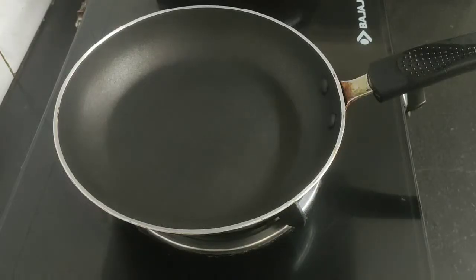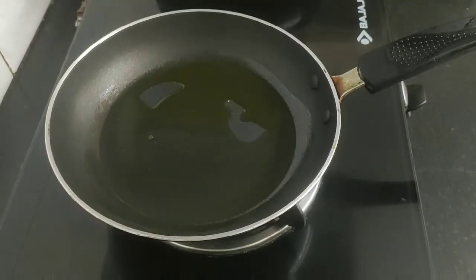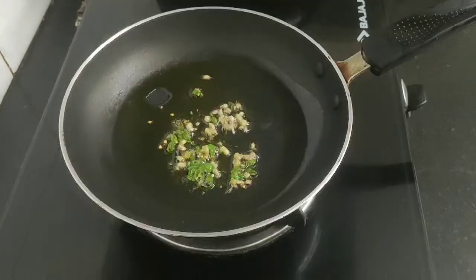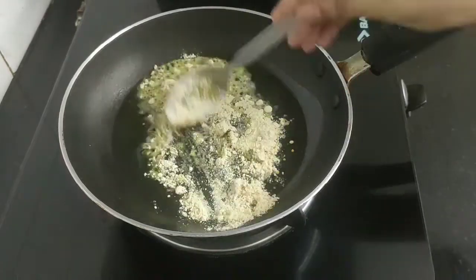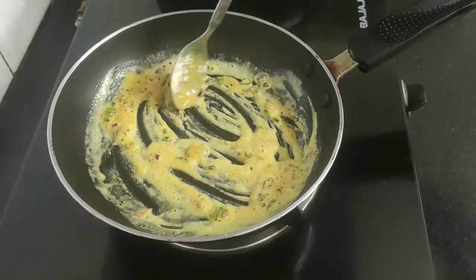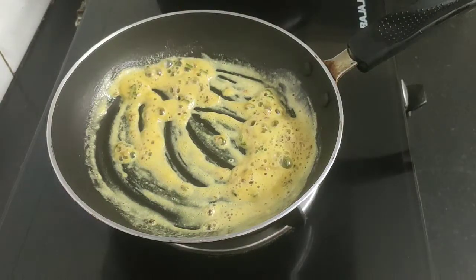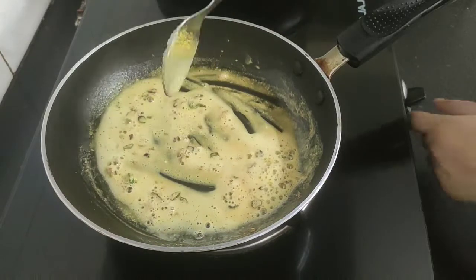Heat up a pan and add around two tablespoons of mustard oil, spreading it evenly on all sides. When the oil is hot, add one tablespoon of finely chopped ginger and green chili. Now add around two teaspoons of besan or gram flour and sauté well until it turns light golden brown. The reason I'm adding besan is that when we marinate the paneer and bell peppers, it will help to bind and coat well with the paneer and veggies, so all the flavors remain intact when we grill them. The besan has been well sautéed and a nice smell is coming, so now I will turn off the flame.